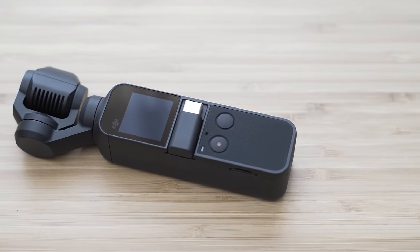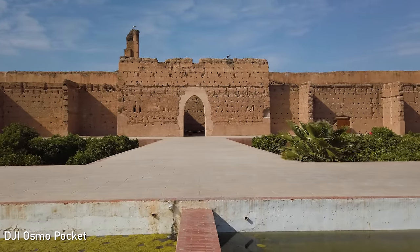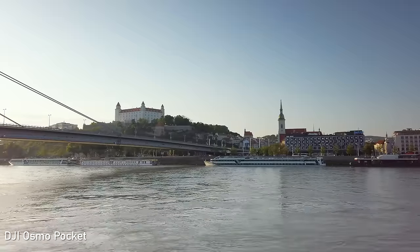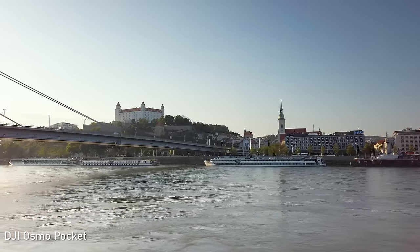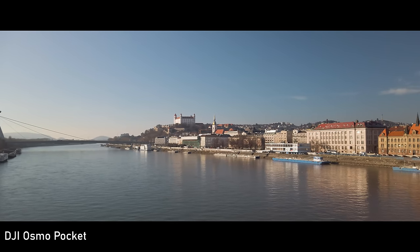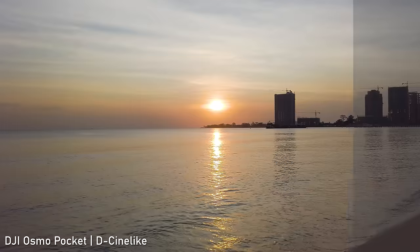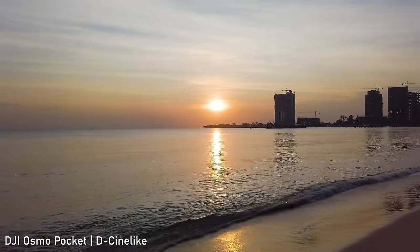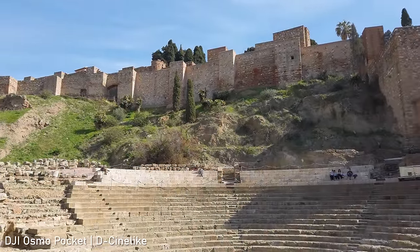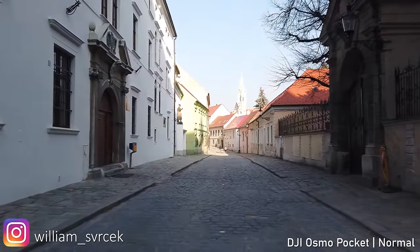The video quality with the Osmo Pocket is great — that was actually the biggest surprise for me when I bought it, and it was further improved by updates. It shoots 4K up to 60p and up to 100 megabits per second. It uses a 1/2.3-inch sensor, which is larger than in most smartphones, and it is still the most detailed video out of any pocket device. The most significant improvement was the addition of the cine-like color setting, which fixes the oversharpening issues in the normal color setting, captures higher dynamic range, and provides great footage for color grading. Video with standard colors is still oversharpened for my taste, but that is what the consumer market wants, and advanced users have the option to use cine-like.